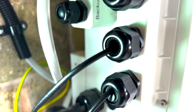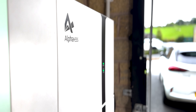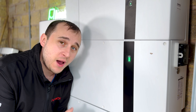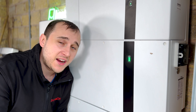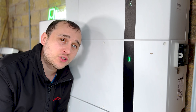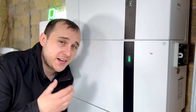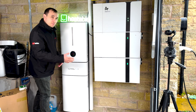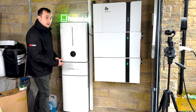Unlike the last unit I've installed, this battery is fully IP rated, which means it can, if you wish, go outside. That probably isn't advisable because it hasn't got any cooling or heating for the battery, which means on a really cold day this battery may struggle to charge. Also in summer, if it's baking in the sun, it's not going to be good for the life of the LFP batteries. However, if it's on a north gable end with a little shelter over it, it should be fine — but you can fit it in the loft or in a garage like I have here.